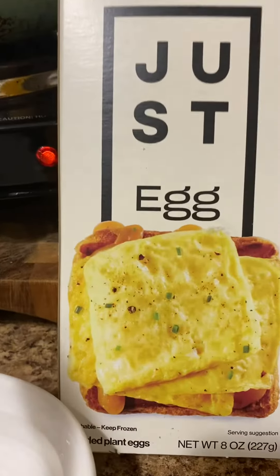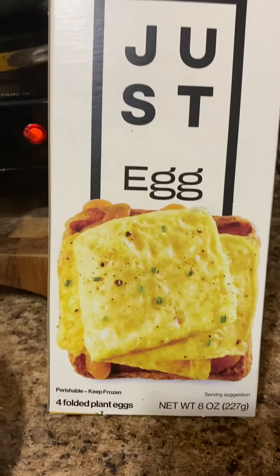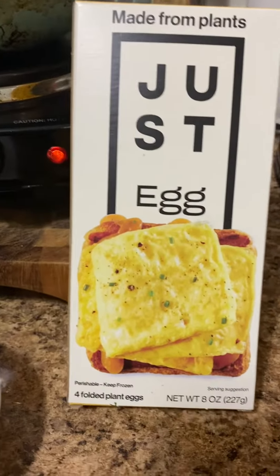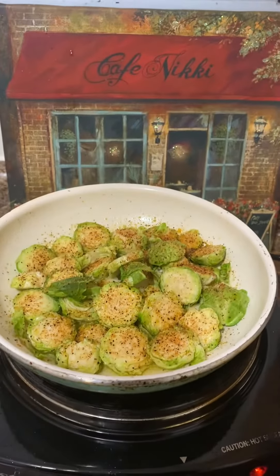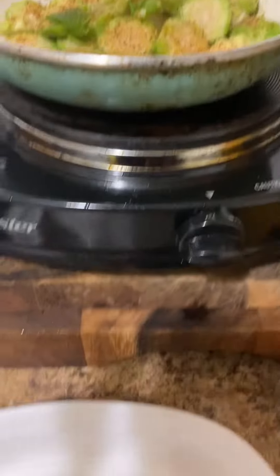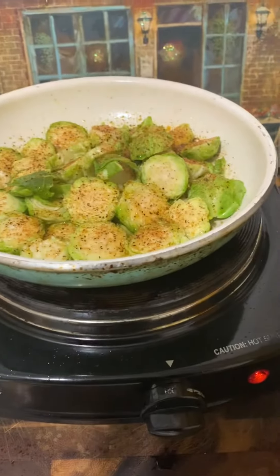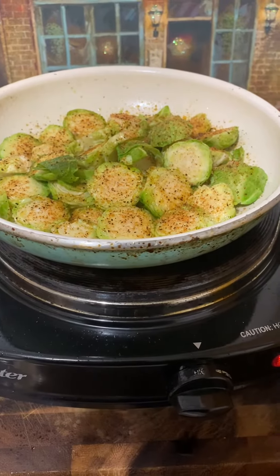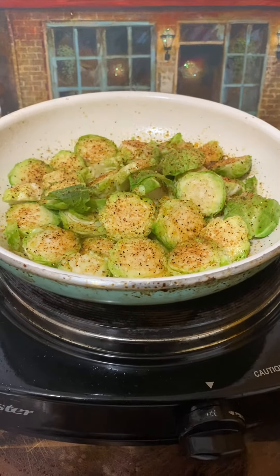So I got some folded eggs from Whole Foods. There's four in the box. It's an eight ounce box. I'm going to have that mixed in the ruffle spot and put it in my little pan or dish. And I'm excited. I just wanted to share that with y'all.